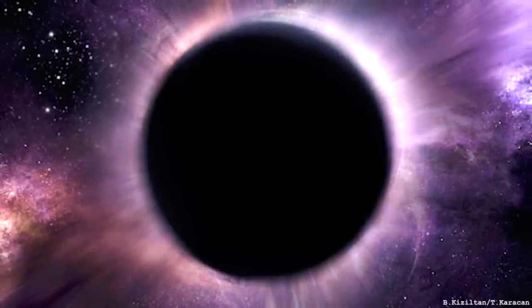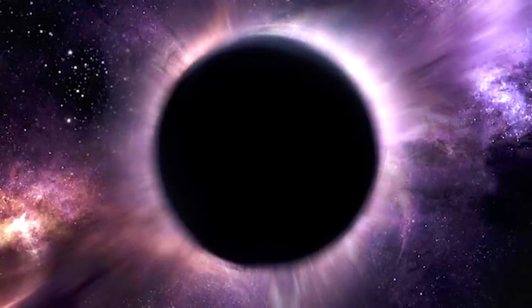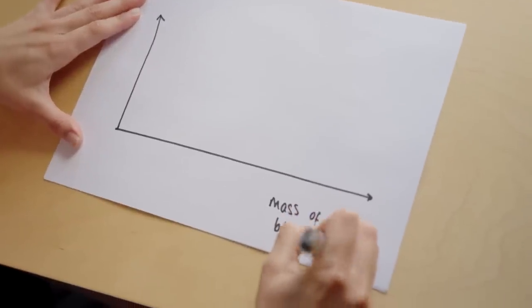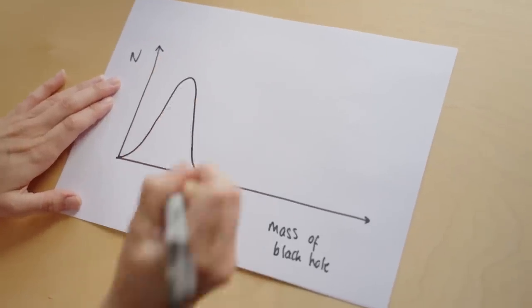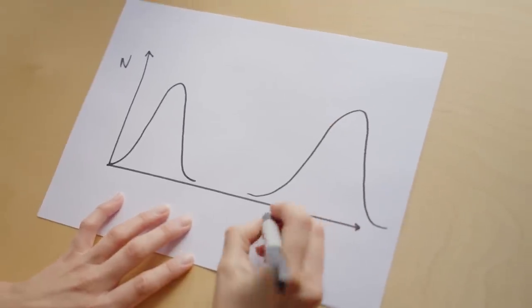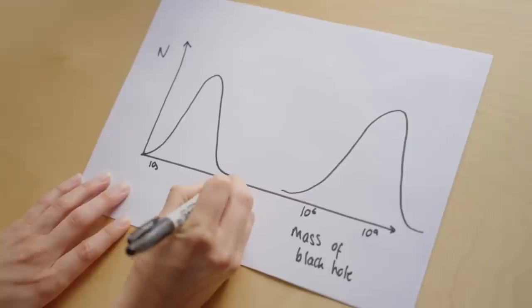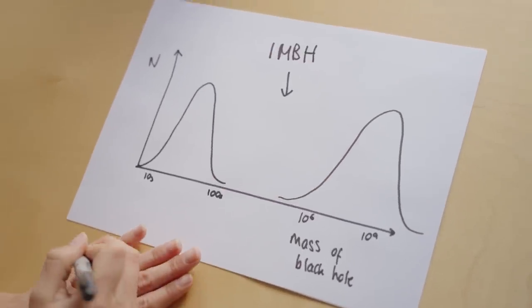An intermediate mass black hole is a black hole that has a mass of anywhere from hundreds to hundreds of thousands of times the mass of the sun. They sit between the stellar mass black holes and the supermassive black holes. If you think about a plot of black hole mass versus frequency or number, you've got stellar mass black holes down here, and then the distribution of supermassive black holes up at around a million — 10 to the 6 — up to 10 to the 9. Whereas down in the intermediate range you've got tens and hundreds. These are the intermediate mass black holes, IMBHs as we call them.